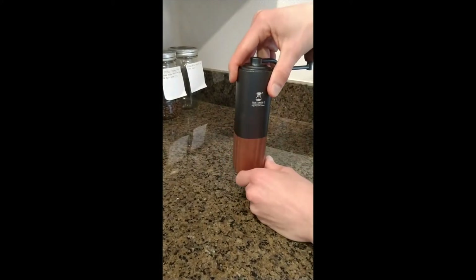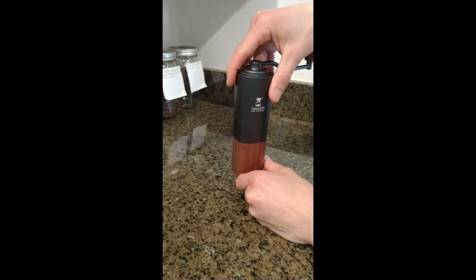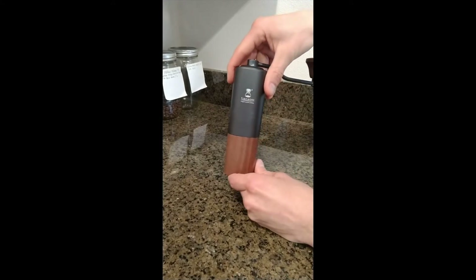This runs about $110 — I think after tax I paid closer to $120. Shipped from China, and it took about a month to arrive.